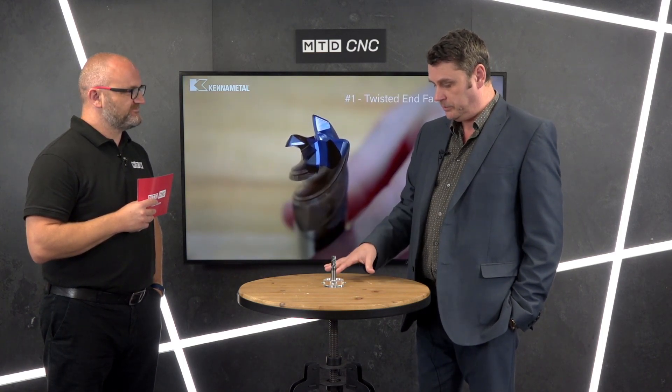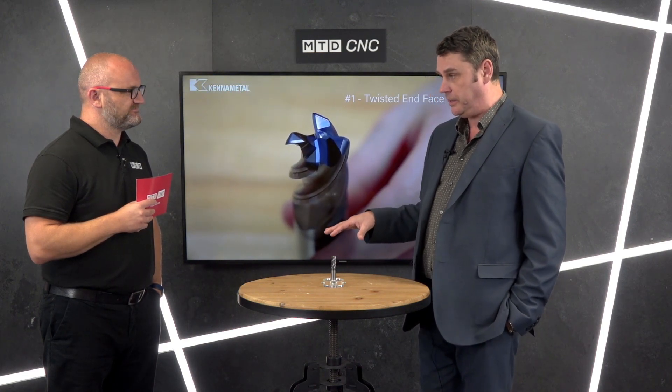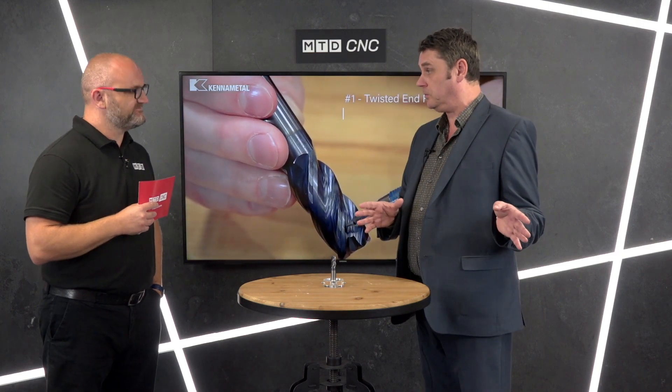We introduced a second part this year, so the entire range by the end of the year will replace the original Harvey 1.